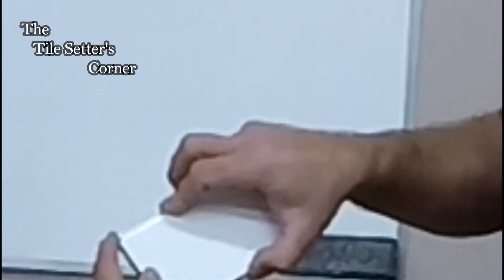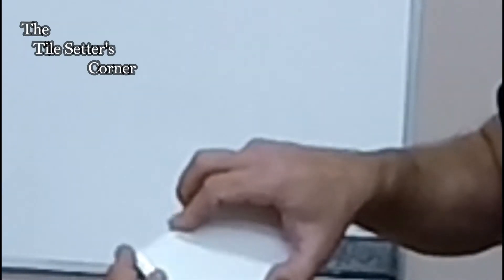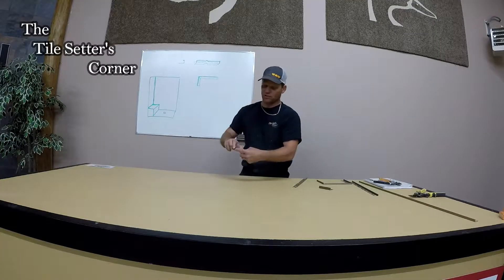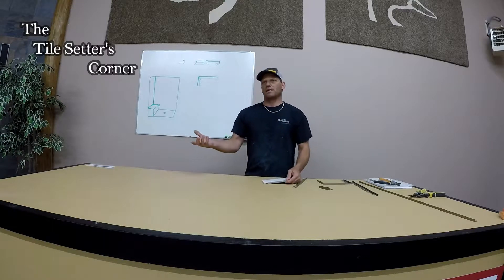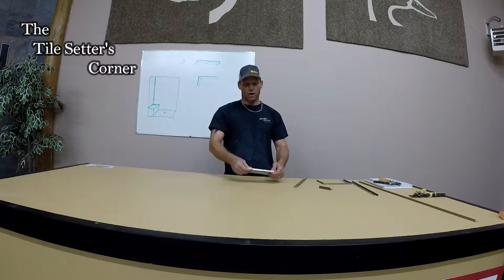Now I just find that a lot of times this edge gets sharp and it's hard to match these corners depending on where you're at. Most of the time it's actually on your vanity splashes in the bathroom where a lot of people will just want to run the border around and you've got to bend the metal down.